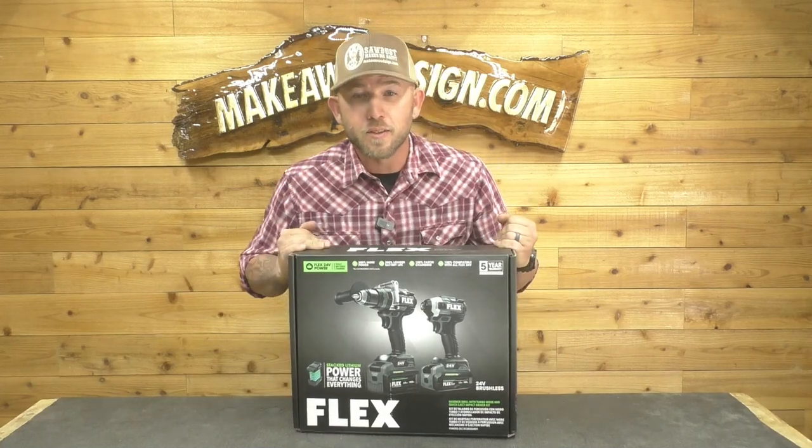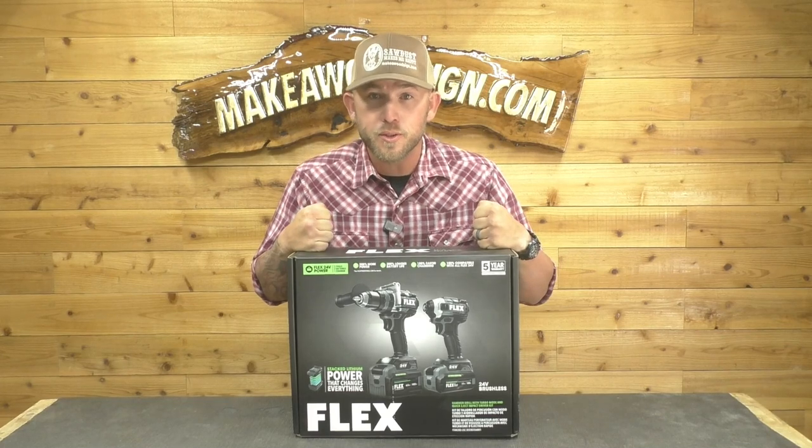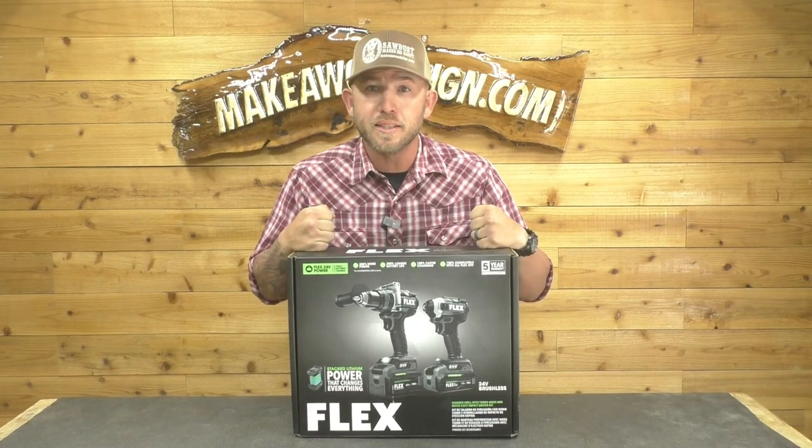What's up guys, welcome back to the channel. Today we are doing a review on the Flex hammer drill and driver set, and I'm stoked to put this thing to the test.